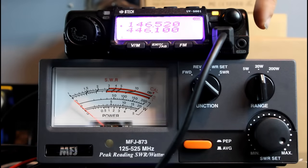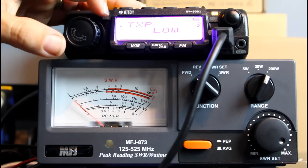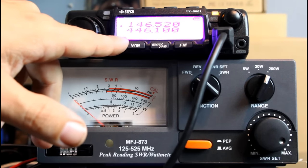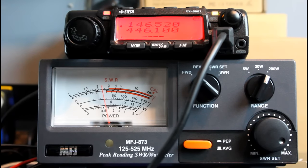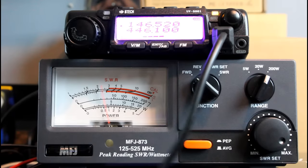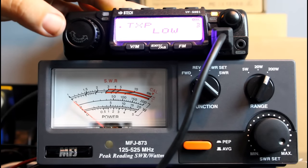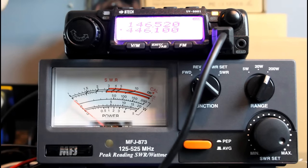We're on the 200-watt scale on the meter. Keyed up on 146.520 on low power into a dummy load — we're looking at about 25 watts on low on two meters. And on 446.1 on low — holy cow — 40 watts. So you've got 25 watts on low on two meters, and 40 watts on low on 440.